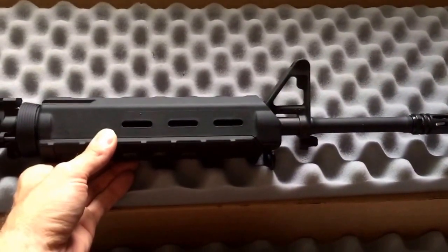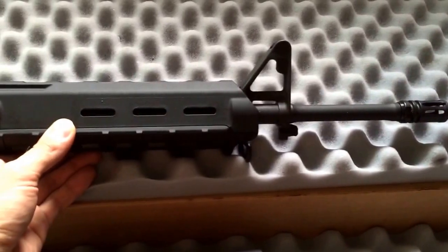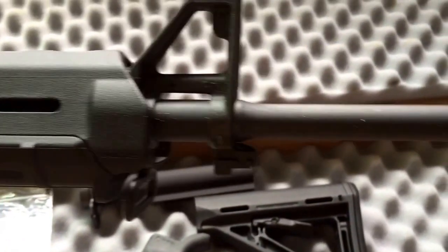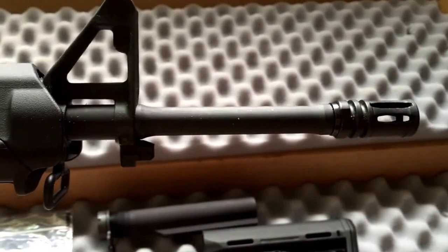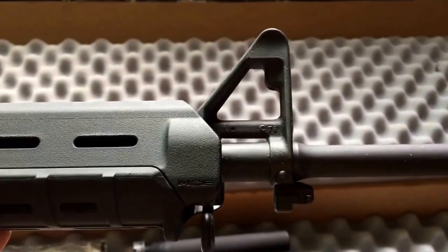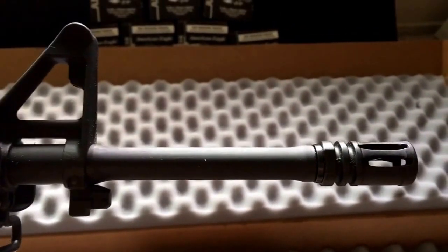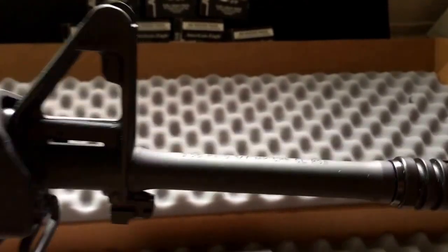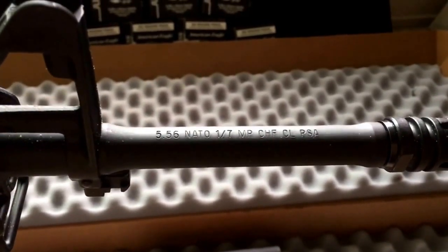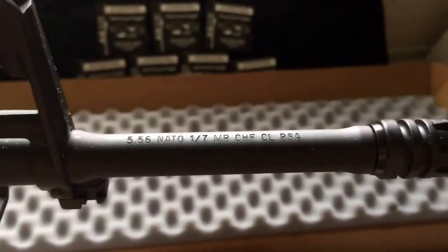Palmetto advertised it as a hybrid ultra low profile barrel. But comparing it to my M4 barrel — the government profile — it's basically the same thing except right after the gas block it gets just a little thinner. So it's not a pencil barrel. It has a standard F2 front sight gas block, and then it kind of just tapers down and back up right next to the flash hider. 5.56 NATO, 1-7 twist, magnetic particle inspected, cold hammer forged, chrome lined. It says PSA but the barrel was made by FN.